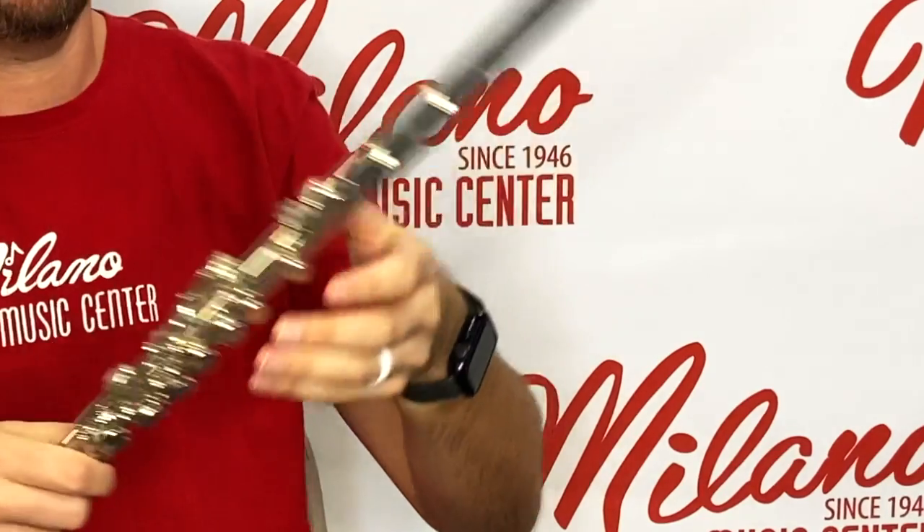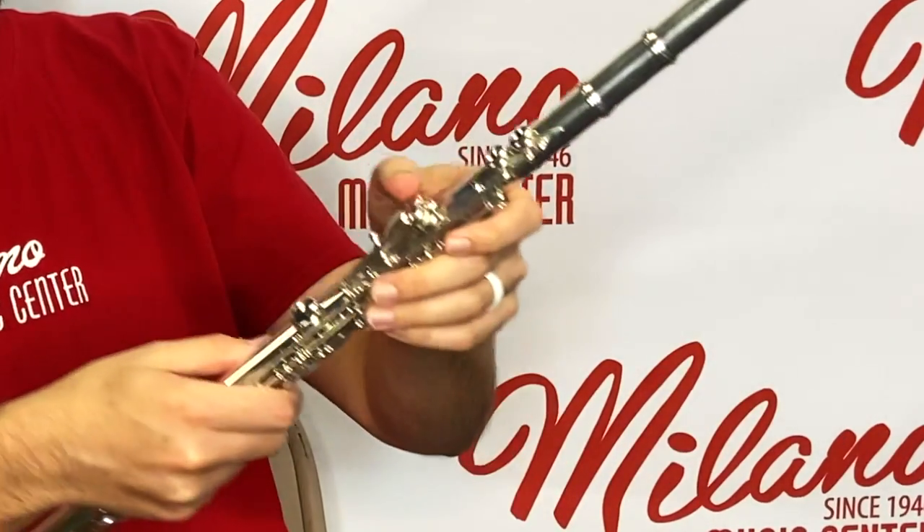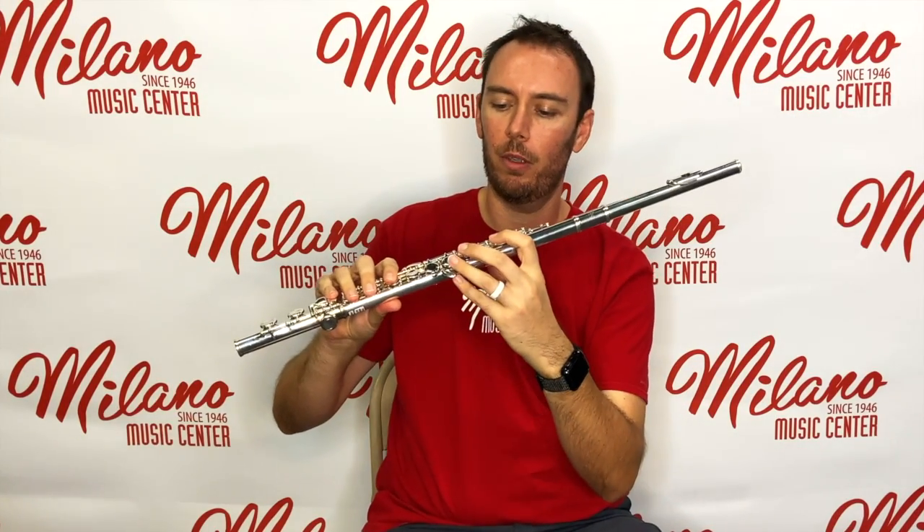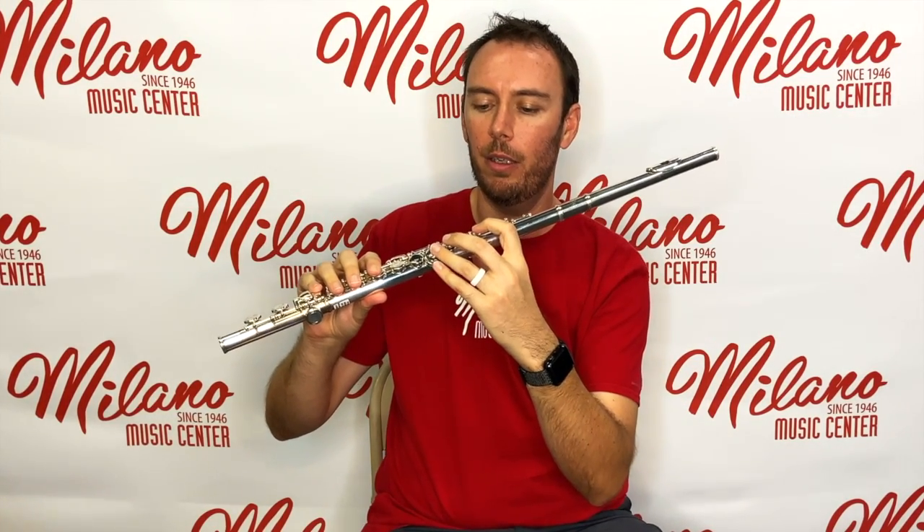Now that we've got the flute assembled, let's talk about how we're going to hold it and what we're going to do with our hands for proper playing position. Take your left hand and curl your fingers a little bit. Your left thumb is going to go on the B-flat key on the underside of the instrument, and then on the top, curl those fingers and place your left hand fingers on the keys on the top part of the flute, with your left pinky resting on the G-sharp key.